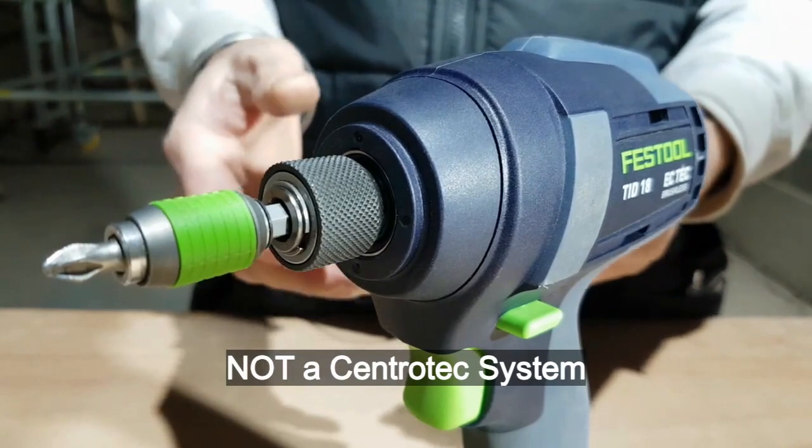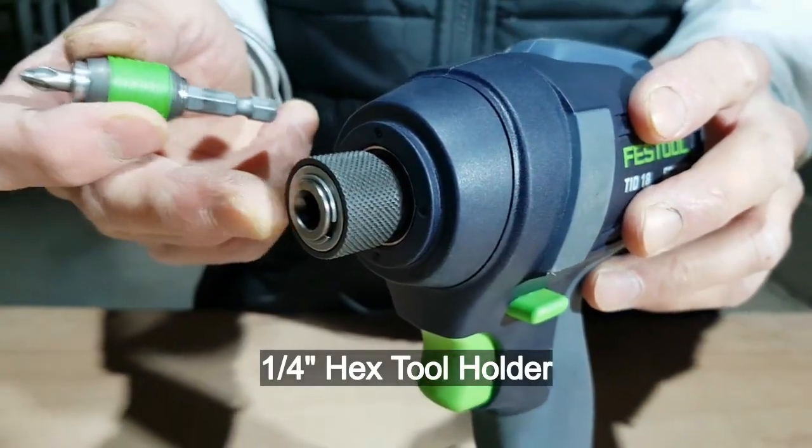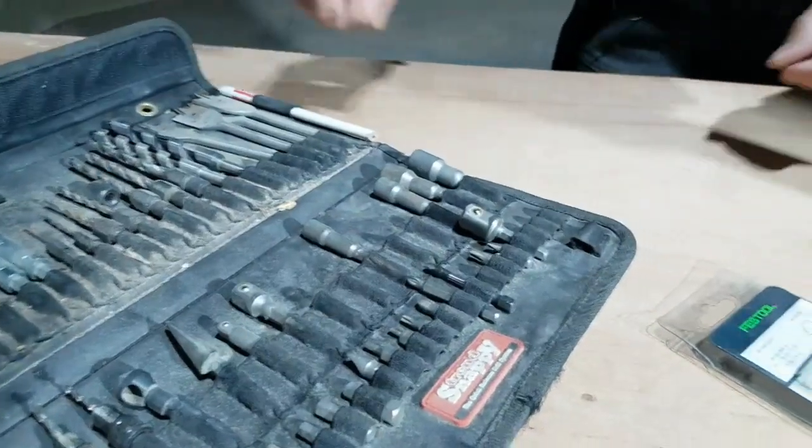I'm sure many of you will be pleased that it's not a Centec system — it has a standard quarter-inch tool holder. Festool also produces bits for it, but you can use other standard bits in the impact driver.